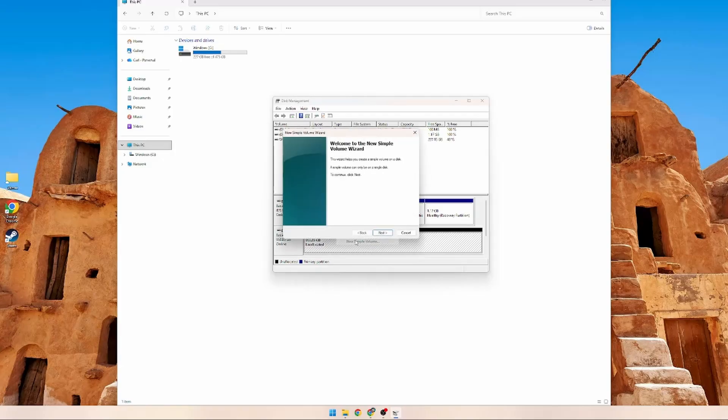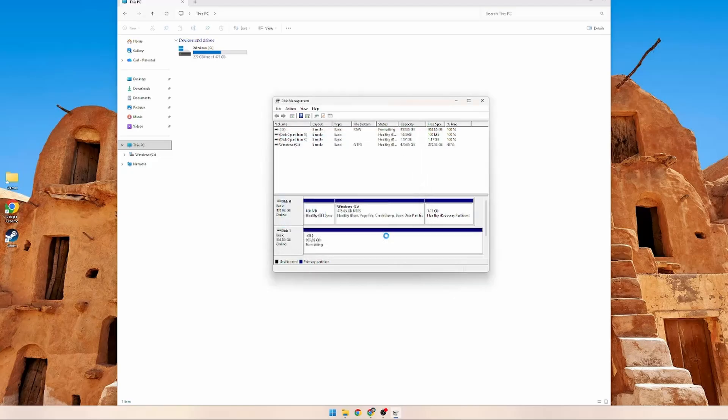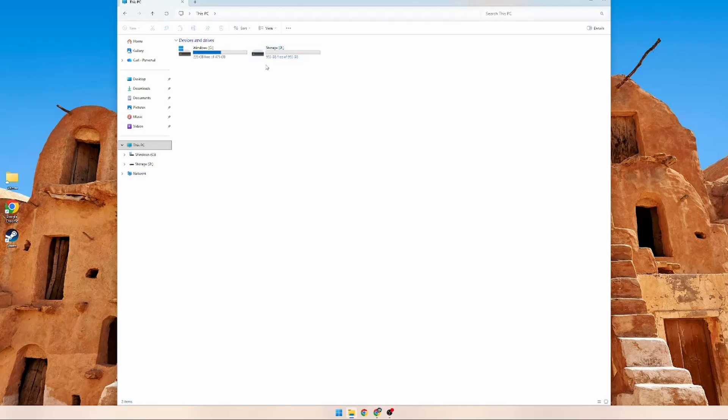Just follow all the steps — Next, Next, Next. If you want to name it something, you can do that here. I'm going to call it Storage. You can change the file system settings — exFAT is usually good for USB external drives, so I'm going to leave it at NTFS. Don't worry about it if you don't recognize it. Hit Next and Finish. Now we have a Storage D drive listed and there's nothing on it yet.